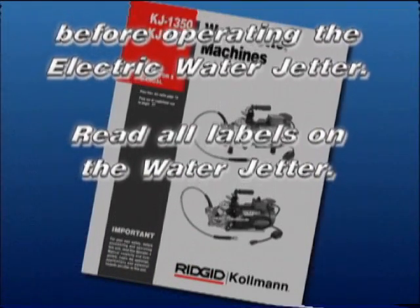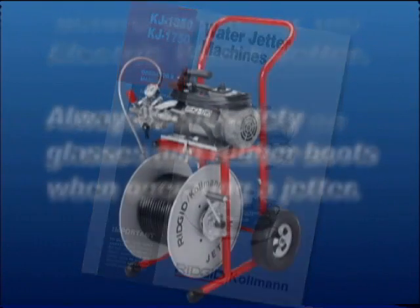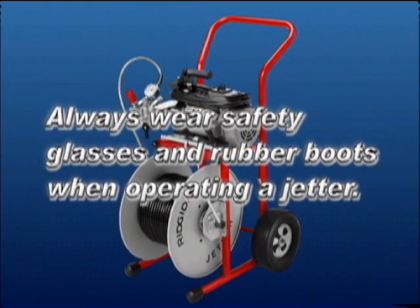Read all labels on the water jetter. Always wear safety glasses and rubber boots when operating a jetter.